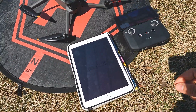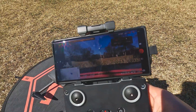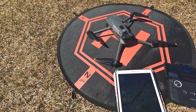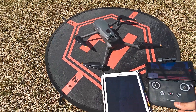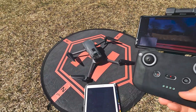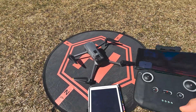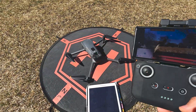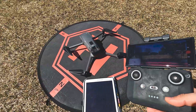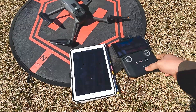At 21 seconds I still have six satellites. Seven satellites now at 31 seconds. Some people are still having issues with satellite acquisition taking more than two or four minutes. On the last firmware I did it in two minutes, and now running the new firmware I have 11 satellites at 57 seconds.